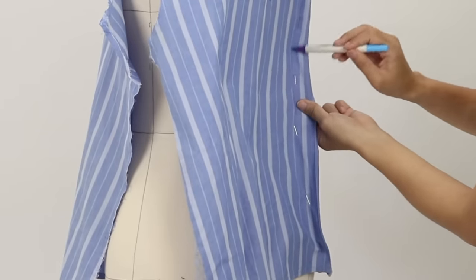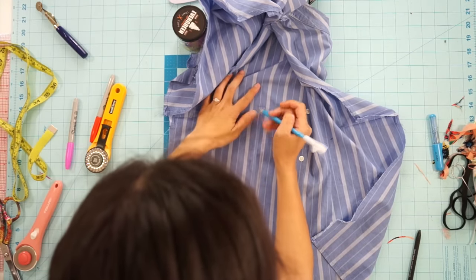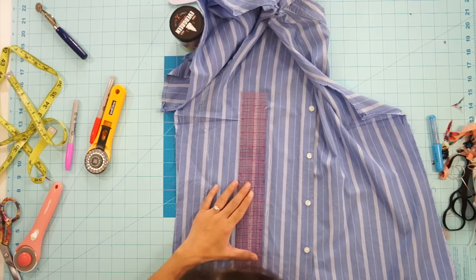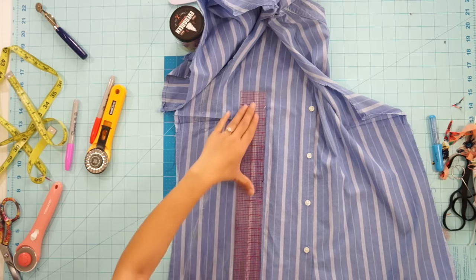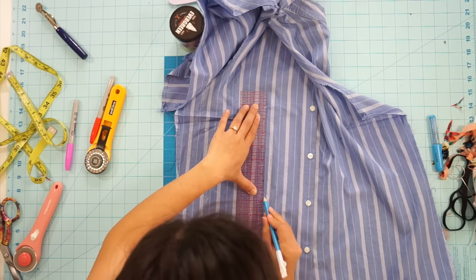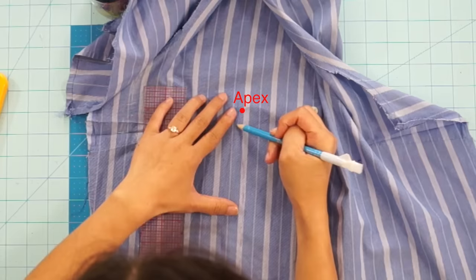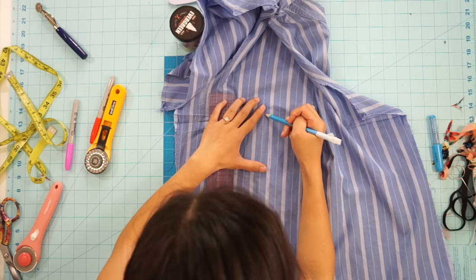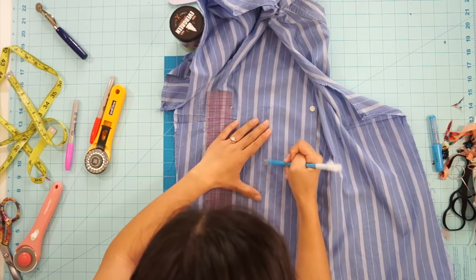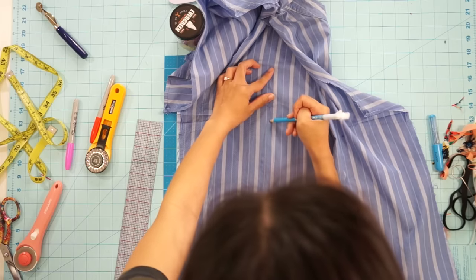Take off the shirt and lay it down to true up the markings. I don't remember exactly how far from the apex the point of the dart is supposed to start — it's either a half inch or one inch away — but I just made mine five-eighths. Basically, you don't want the points of the dart to hit exactly at the apex because it can create a pointy boob look. Measure five-eighths or however far away from the apex, and that will be the new start of your dart. Next, from that new dart point, draw a straight line down the middle of your dart in between the dart legs to split it in half, and then you can mark the dart legs evenly.